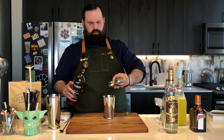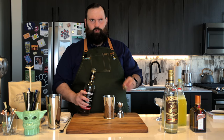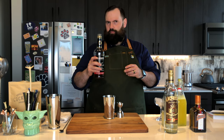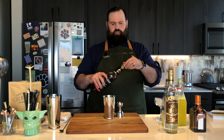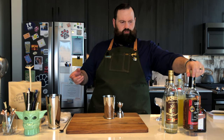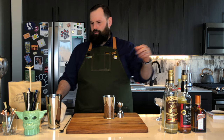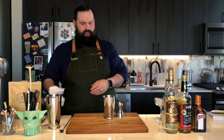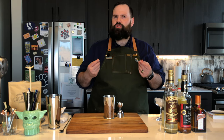Don't confuse this with like an apple liqueur or something like that — it's not that. This smells like brandy, not like a Macintosh apple. It does have an apple flavor to it, but it's not a sweet apple thing. It's more like a brandy.